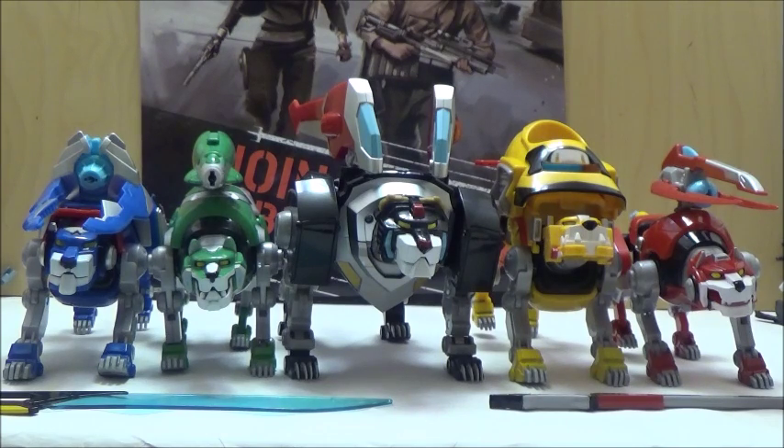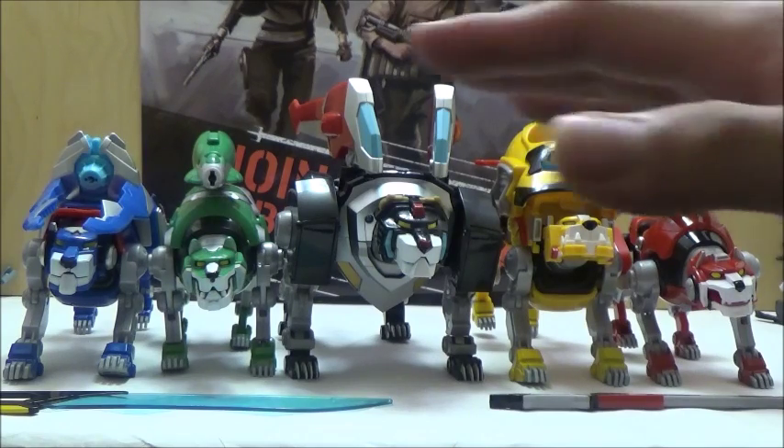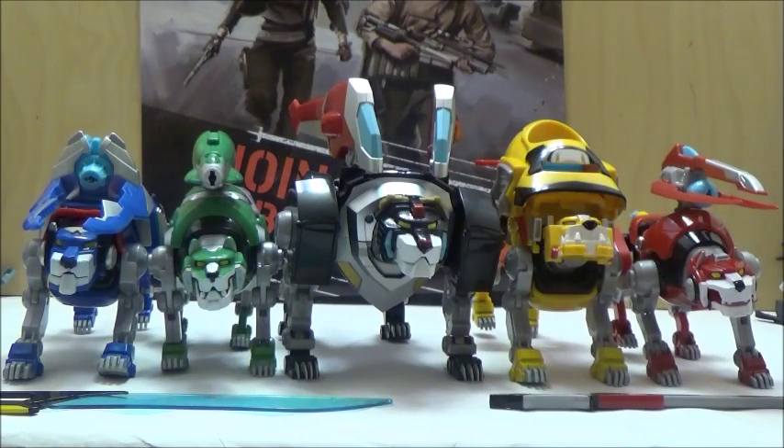Right off the bat, I was extremely surprised to see that Playmates Toys would be releasing a full set of Voltron toys, especially since Playmates has been known for doing subpar TMNT toys over the years, and the fact that these turned out a lot better than most of the Lions that Playmates have been doing over the years. Another cool thing is that it's been a very long time since there's been a standard Voltron toy line, even on store shelves, so it's really nice to see a new set of toys going alongside the Netflix cartoon series.